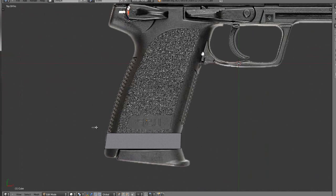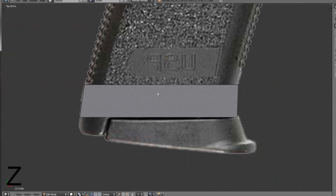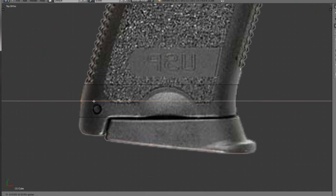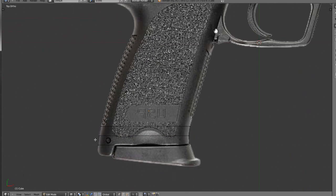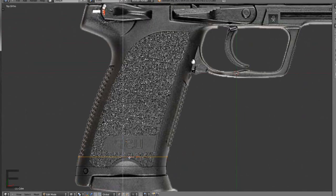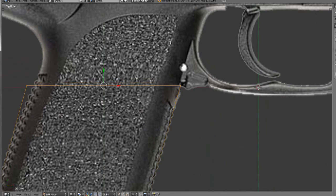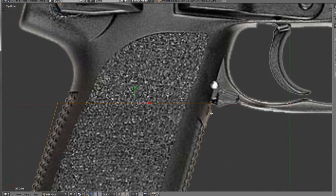You're going to hit Z to go into Wireframe, and hit Ctrl R, and double-click to make a loop cut through the side. Then just drag the vertices so they match. Now select these and extrude by hitting E. You don't want to extrude all the way up to the bottom of the trigger shield area, because we're going to need to do that. I screwed up recording it last time and had to redo it, so don't do that.